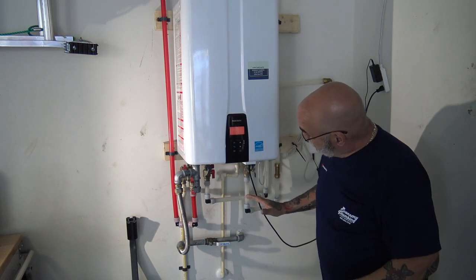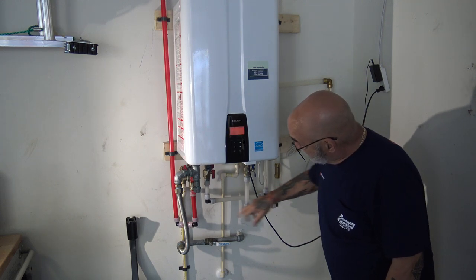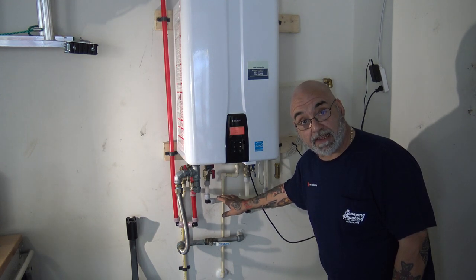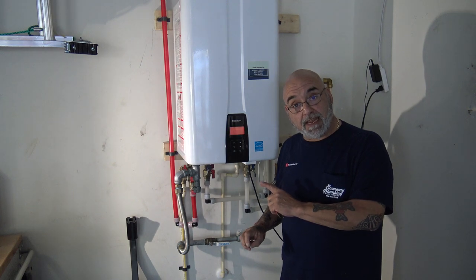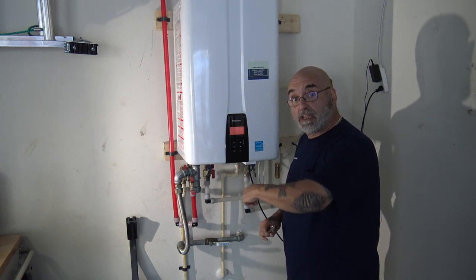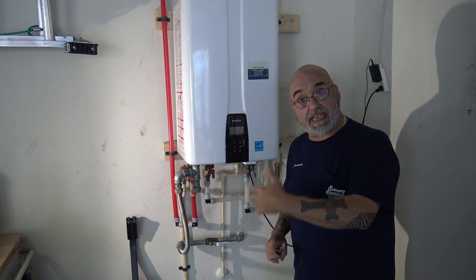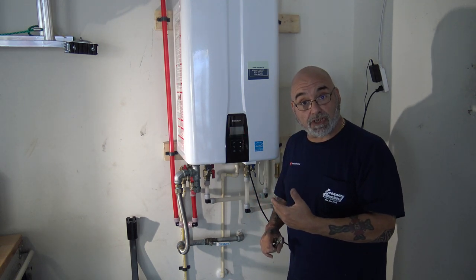This unit has the cold water line, the hot water line, and the house has a separate recirculation line. That means to service this unit you're actually going to use the inside pump to flush the unit, and there are times that you just sit back in a chair and let it circulate.